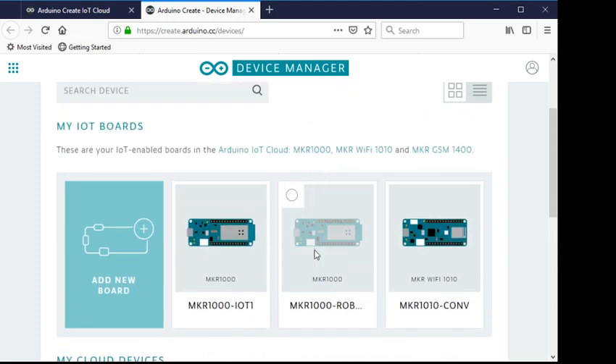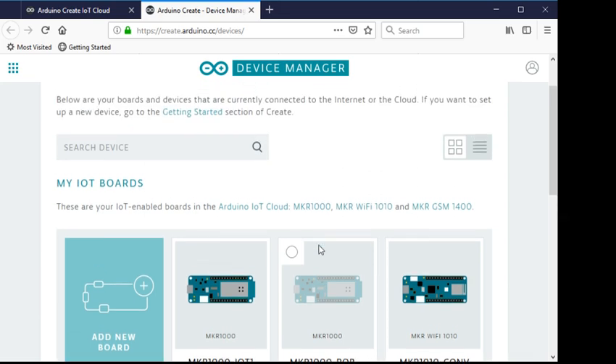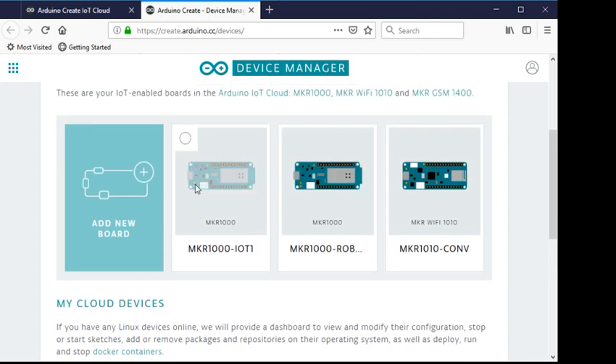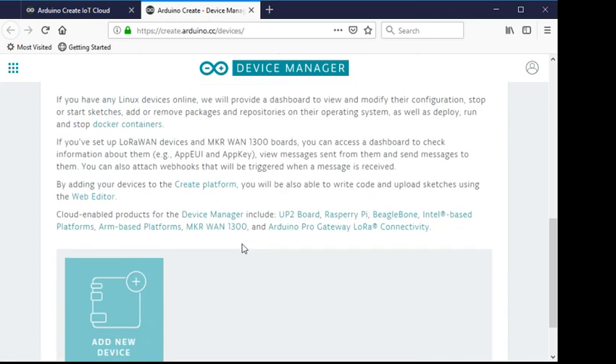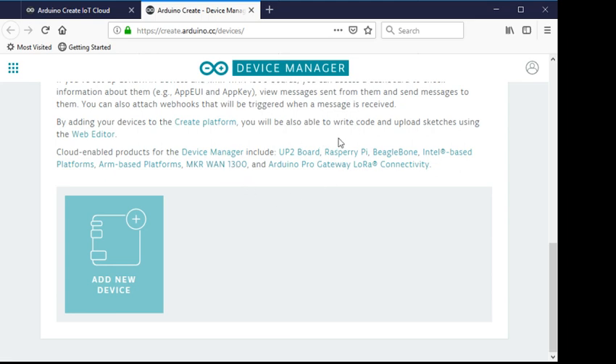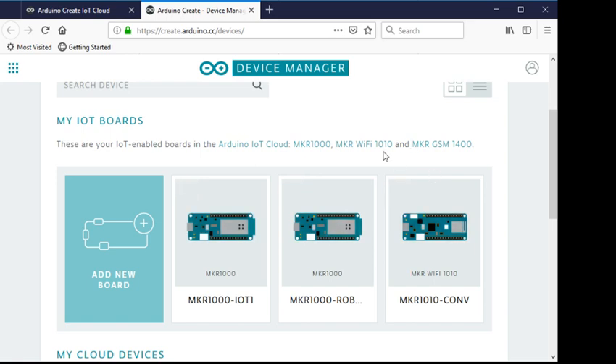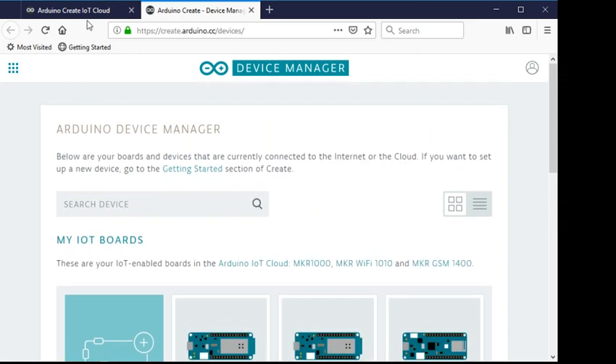You can only use one device at a time because a thing is assigned to a particular device — one device to one thing — and then five properties. You can add Arduino boards and they tell you which ones they support, and then non-Arduino boards including some Linux platforms. There's also the Raspberry Pi, the BeagleBone, and the MKR 1300, which is another MKR but not part of the main line of supported devices at this time.